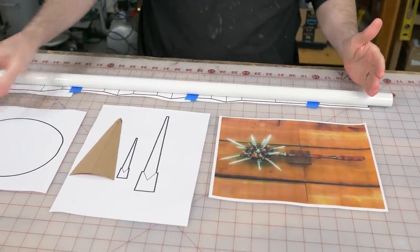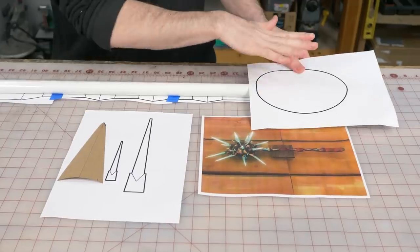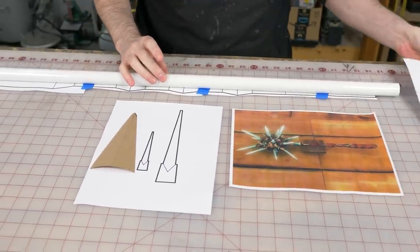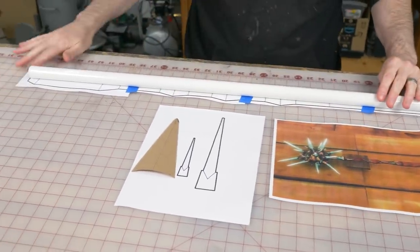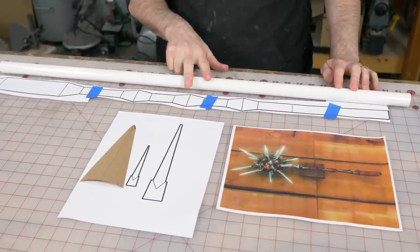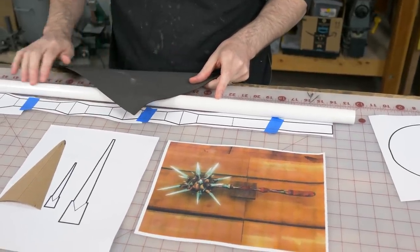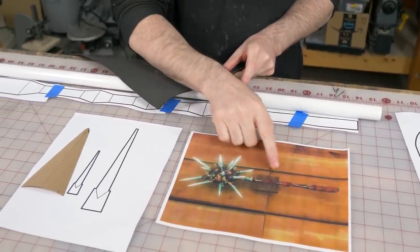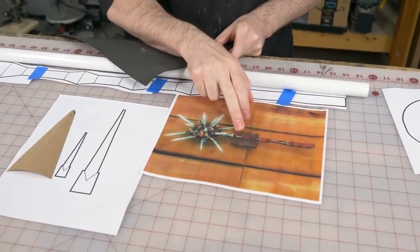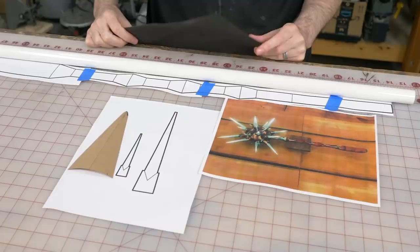I'll have to cut it a little bit shorter. The head of the mace is going to go right there, so I'll cut this, sand it so I can glue stuff to it, and then wrap the whole thing in some two millimeter EVA foam — this thin stuff — so that we can texture the outside really easily. We've got what I think is like iron and then wood for the handle. Step one: cut a tube.